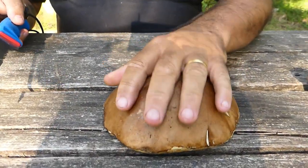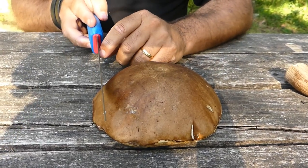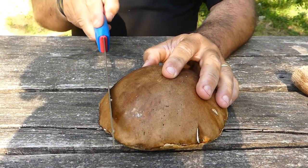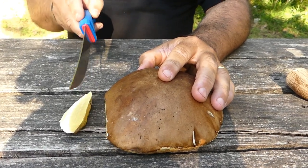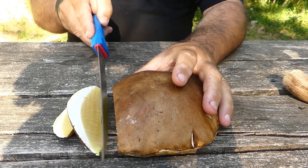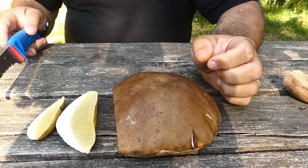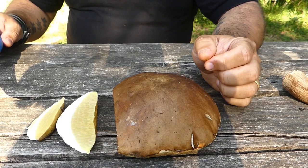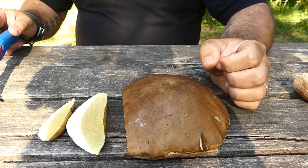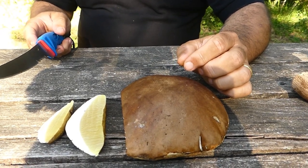Il nostro fungo lo poggiamo col cappello in questa maniera e le fette dovranno essere spesse circa un centimetro, un centimetro abbondante. Perché questo? Perché se noi consideriamo che il fungo è per il 90% composto di acqua, nel momento in cui si disidrata diventa praticamente un 10% di sostanza. Se noi andiamo a fare le fette troppo sottili ci troveremo dei fogli di carta, quindi qualcosa di poco utilizzabile.